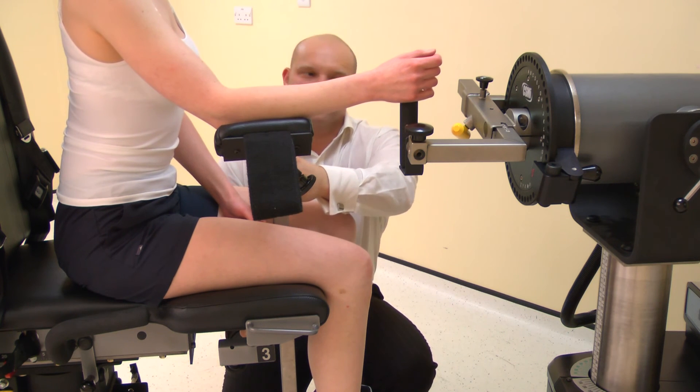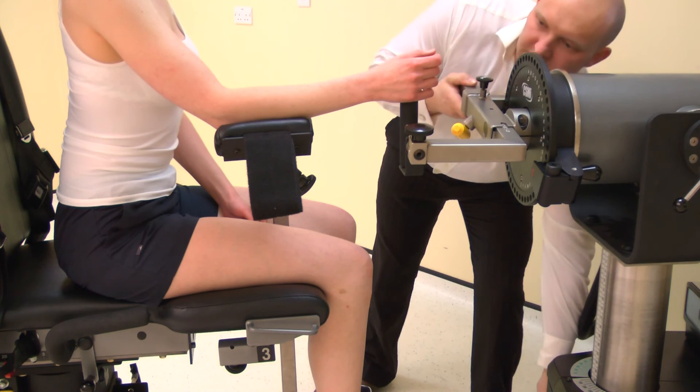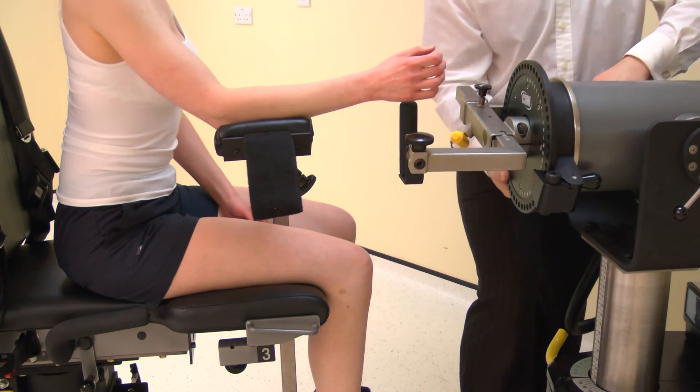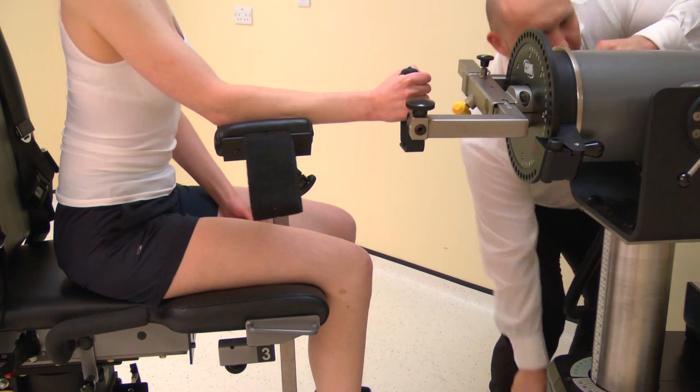Top tip: 90 degrees is the desired angle for the elbow. The chair fore-aft and/or monorail may need adjustment to achieve this position.